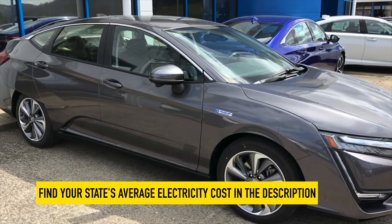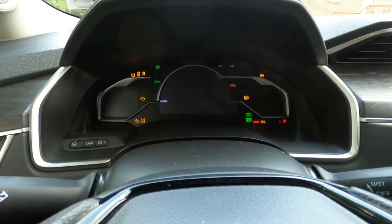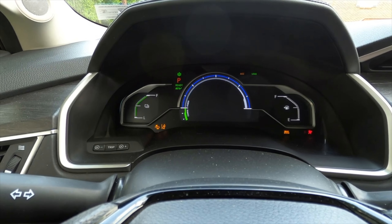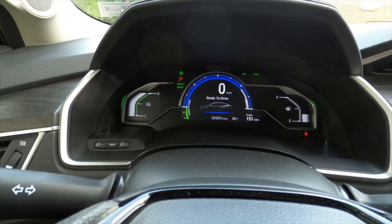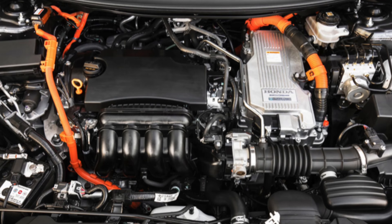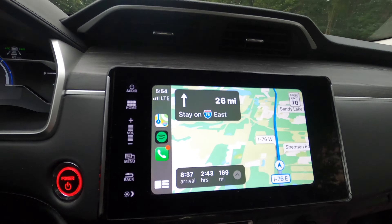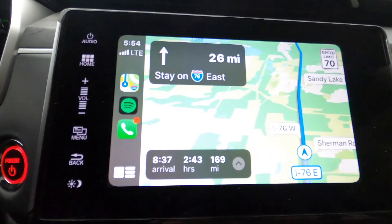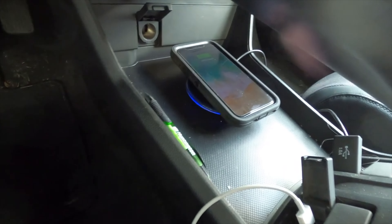Cabin noise is average, but overall experience is excellent in EV mode due to the lack of engine noise. Noise, vibration, and harshness — or NVH — levels are higher than normal at times when the engine runs, due to the nature of the engine the Clarity sports: a 1.5-liter Atkinson cycle four-cylinder. The Clarity has wired Apple CarPlay and Android Auto capability, adaptive cruise, Bluetooth, lane keep assist, and lane departure mitigation. The storage area under the shifter buttons allows for plenty of space to use the secondary USB port for a wireless charging station.